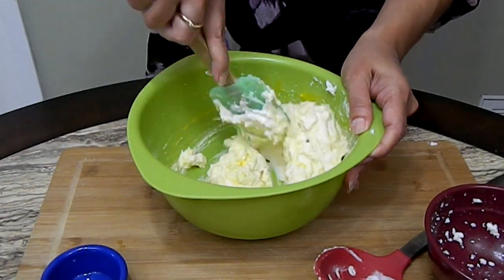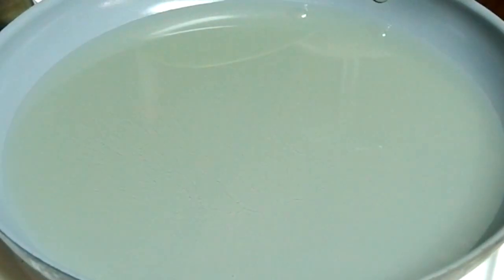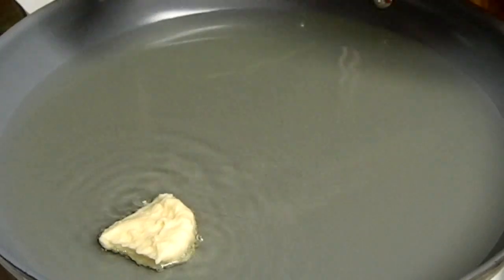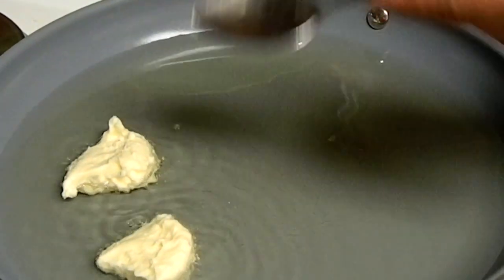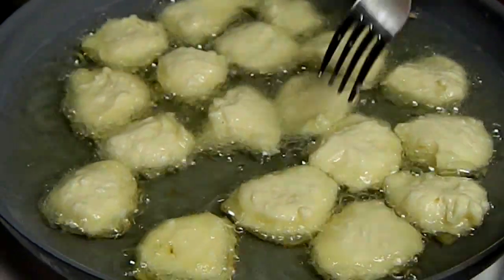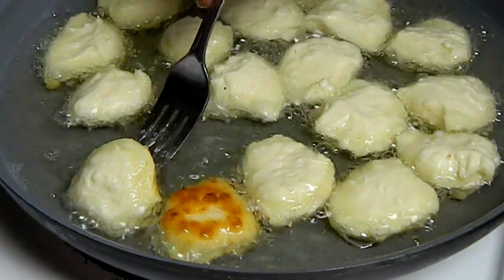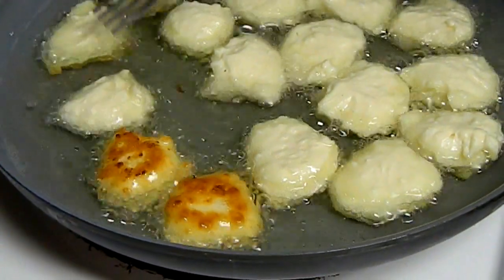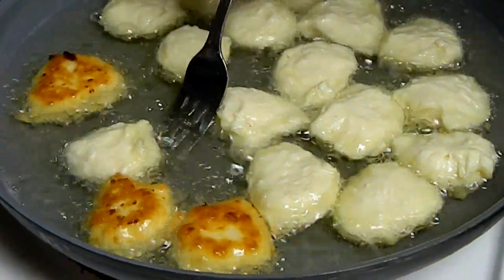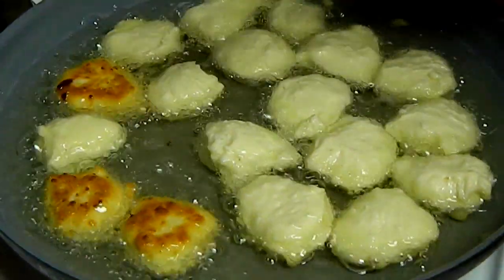Once this is done I'm going to scoop them out and fry them. My oil is preheated and with two spoons I'm just going to drop them in, and fry them until they're nice and golden brown on both sides — maybe three minutes on each side. Now we flip them just like that. They're so pretty and this is usually served with mayo ketchup, which is just equal parts mayonnaise and ketchup with a little bit of garlic powder.